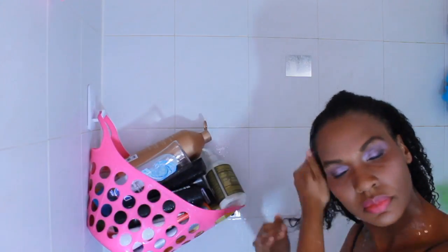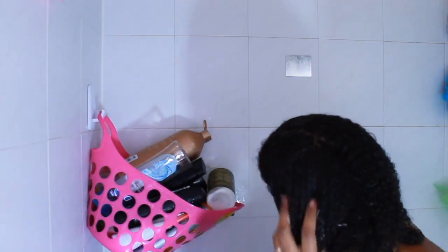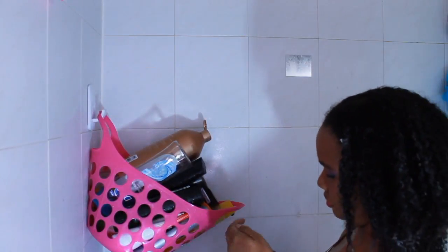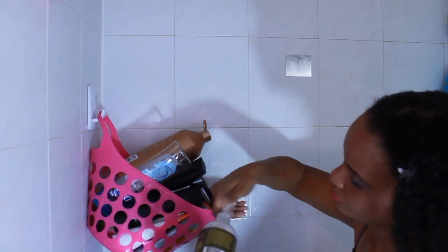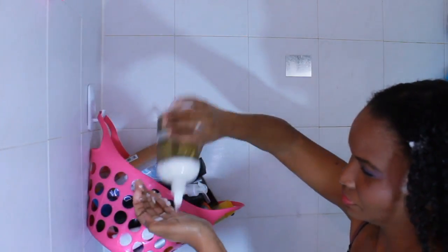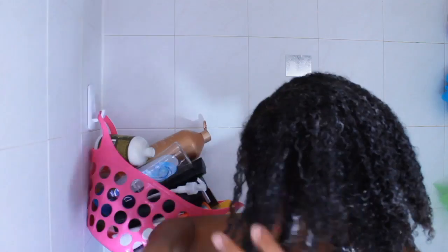Now I'm using the Shea Moisture Yucca and Plantain Anti-Breakage Strengthening Conditioner. I like to apply this very, very generously. My hair really soaks up the conditioner and I have very thick hair, a lot of it. So I apply it generously and take each section and detangle.